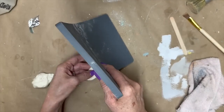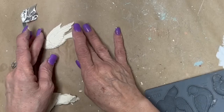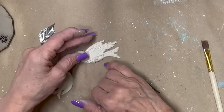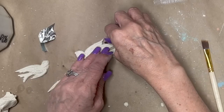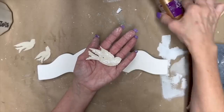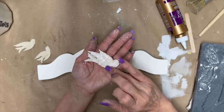Here's my little birdie — I think it turned out cute. I love the IOD molds because they have so much detail, and even when you paint them — his little wing broke off so I just added a little bit of water to it and mended it. Now I'm just cleaning up the edges a little bit.